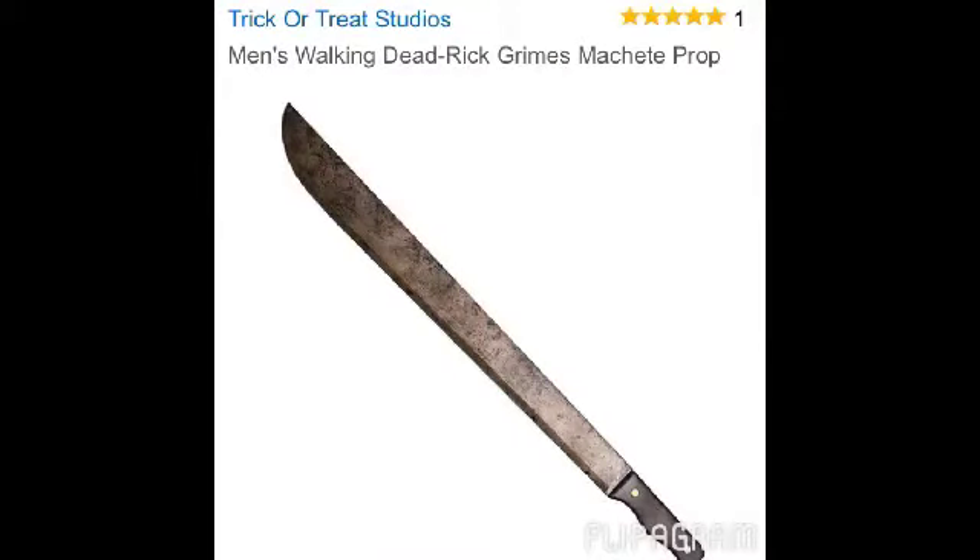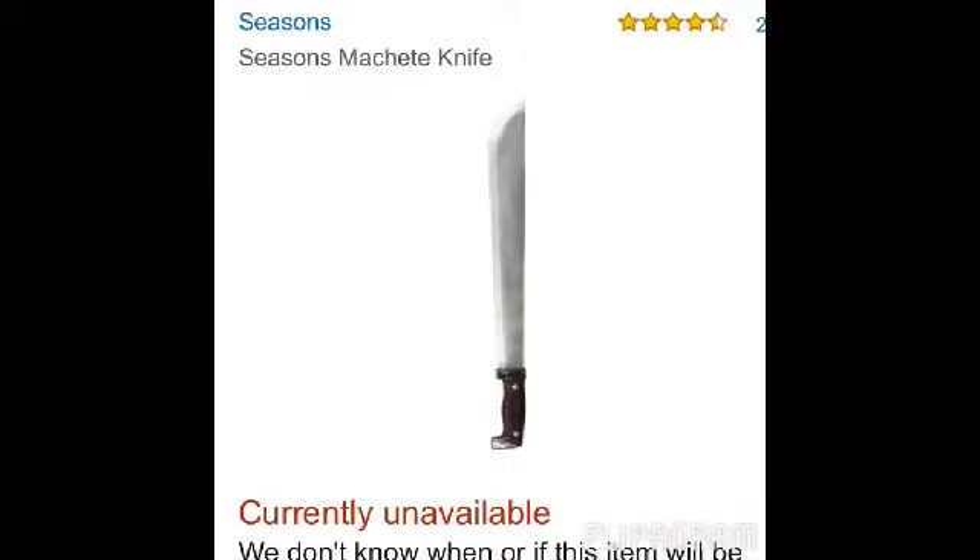Here is one of the machetes — this is the Men's Walking Dead Rick Grimes machete prop. Then the Seasons machete, which is currently unavailable, but it'll probably be back in stock — like a year ago it said unavailable and then it came back.